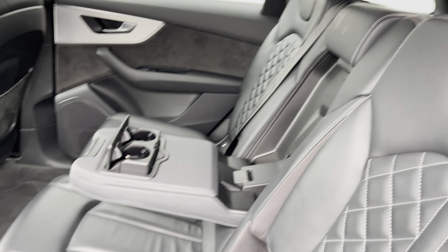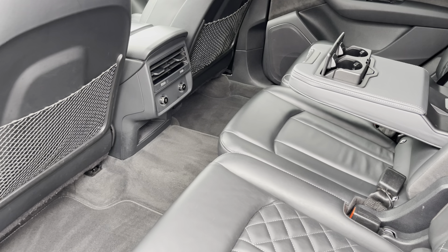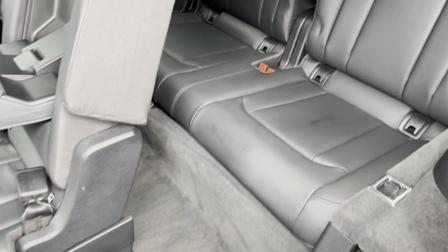The front three rear seats come with ISOFIX points, a drop-down armrest, and plenty of legroom available also. The additional two seats also come with ISOFIX points and a simple walkway as well.